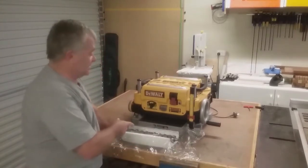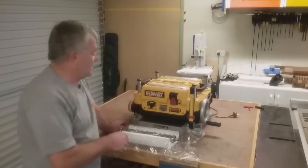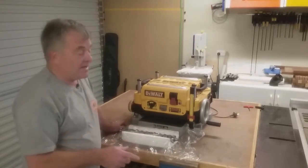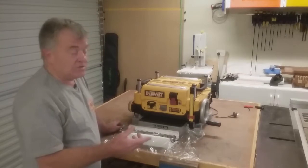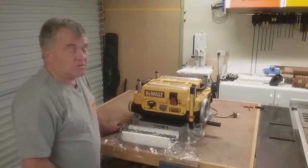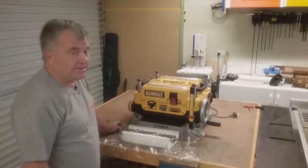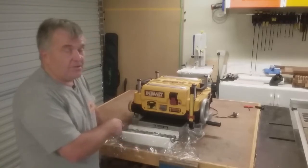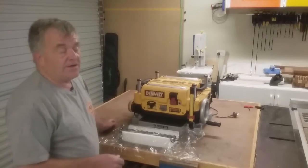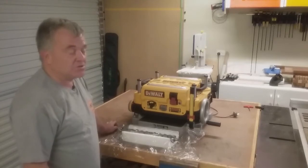This video won't be about how to fit this spiral cutter into the thicknesser — there's plenty of videos out there showing you how to do that. This will be more based on guys in Australia who may have the DeWalt type thicknesser and be considering upgrading to a spiral cutter or segmented cutting head, to help them make up their own mind.